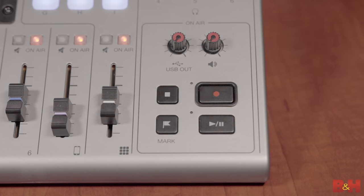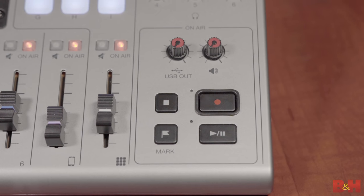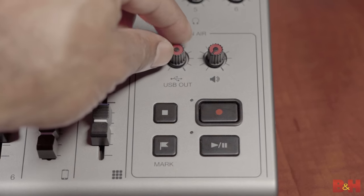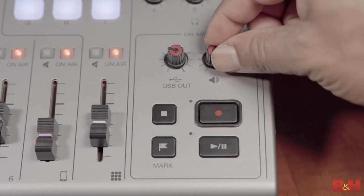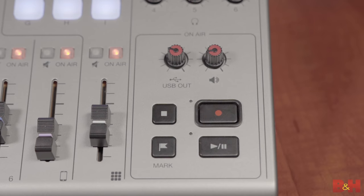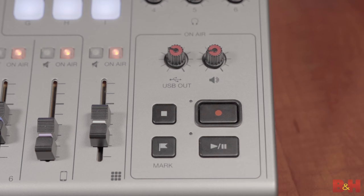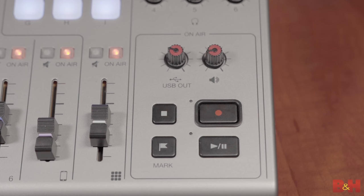The last section on the bottom right of the P8 handles all the on-air controls for your podcast, which include a knob for the P8's USB output for times when you're streaming a stereo output of your podcast, a volume knob for the quarter-inch main outs at the top, transport controls for recording, playing back, stopping, and pausing your audio, as well as a mark button which sets markers across your audio during playback or recording so that you can revisit those specific locations later.